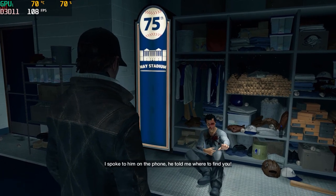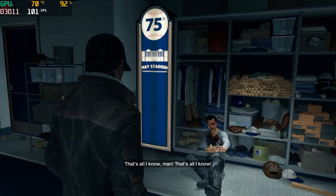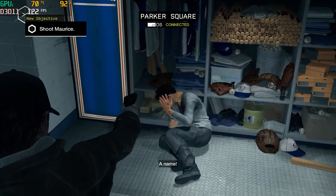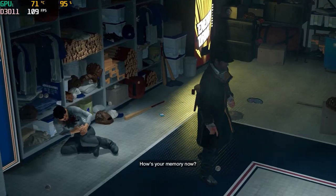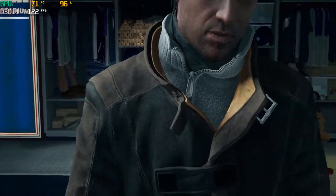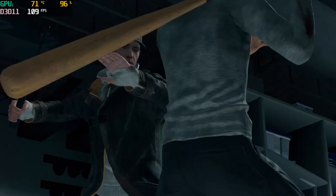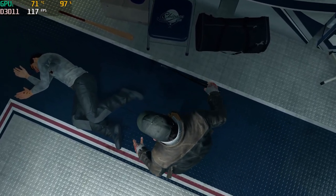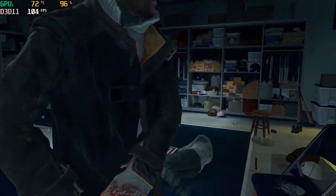Who gave the order? I spoke to them on the phone. They told me where to find you. That's all I know, man. That's all I know. Give me a name. I don't know! A name. Kill me, man. Just fucking kill me. How's your memory now? Get out of there?